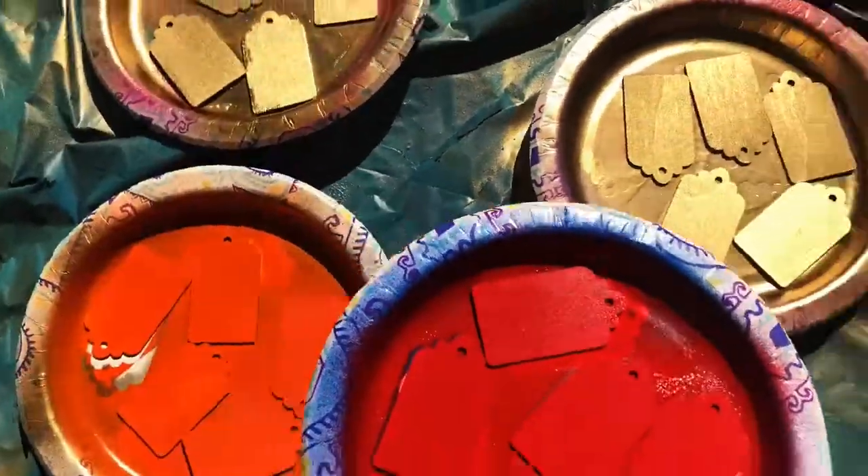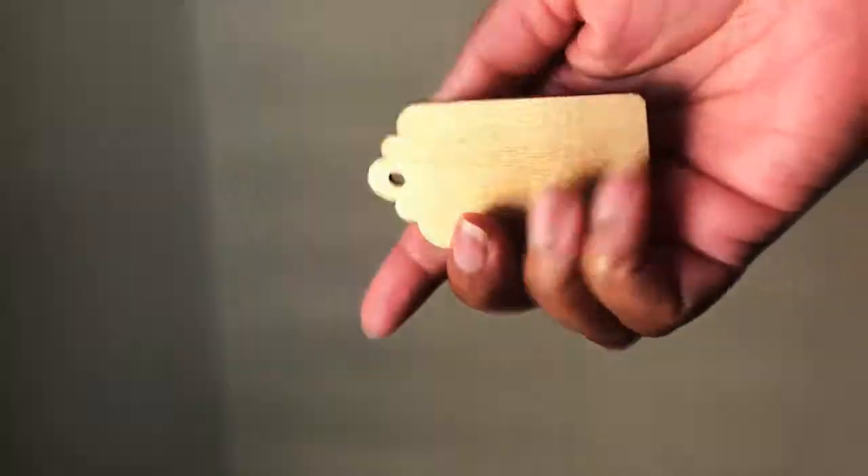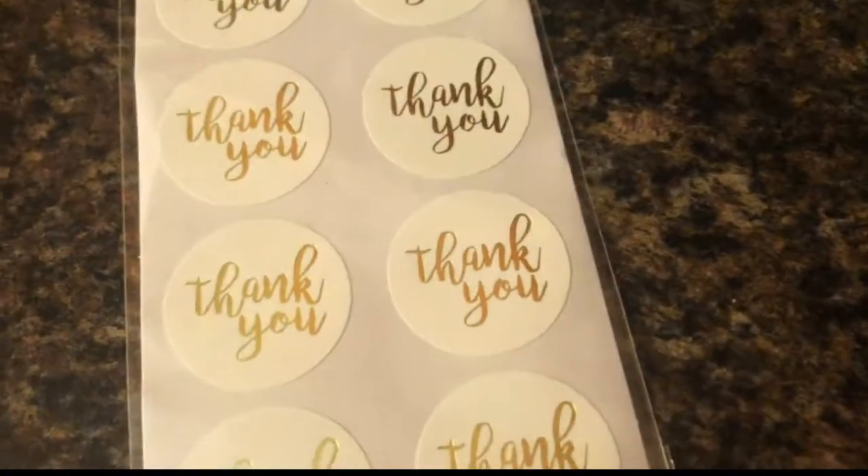A few hours later, I attached thank you stickers to complete.